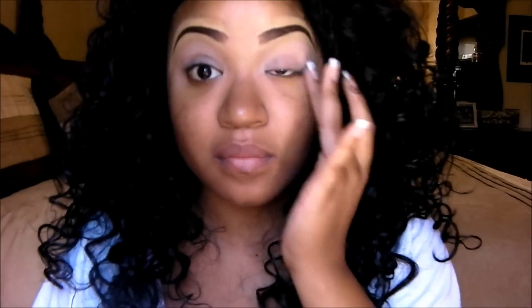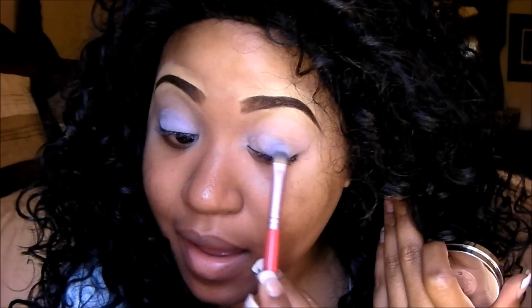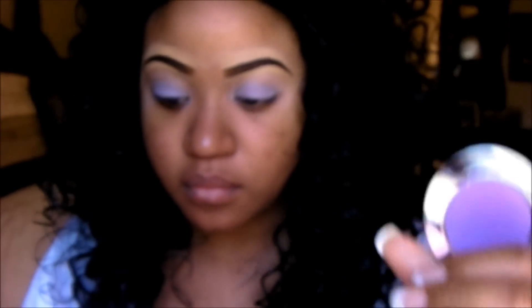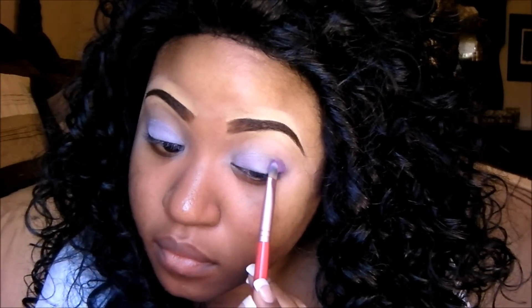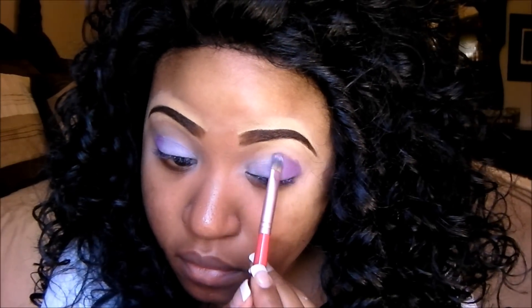I started off with NYX Jumbo Pencil in Milk and spread this all over my eyes as a base for when I lay down the eyeshadows. The first color I'm using is called Fade and I'm packing this all over my lid area. The next eyeshadow is called Paranoid and I'm placing this on the outer portion of my lid area, blending the colors together so they have a nice transition. Then drag that color up into the crease area.